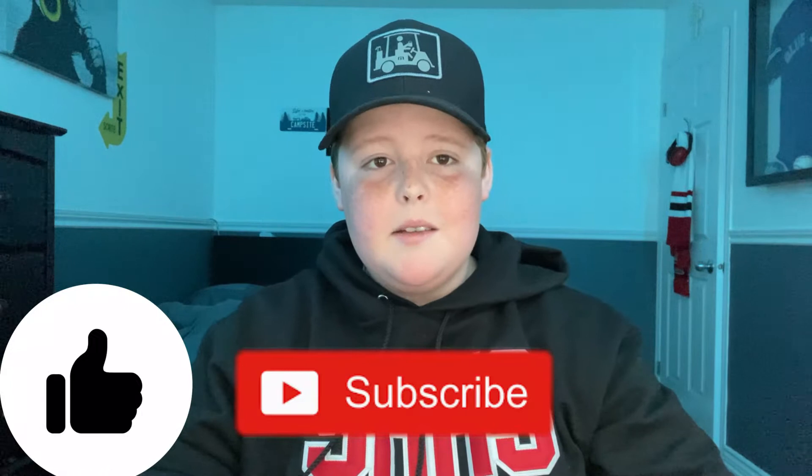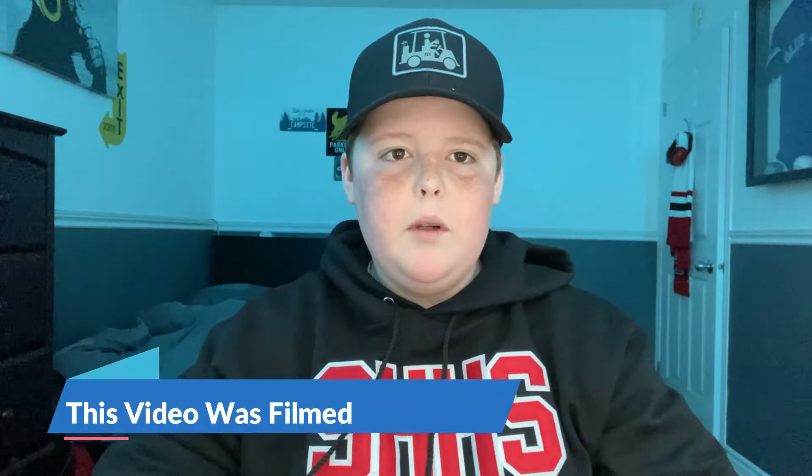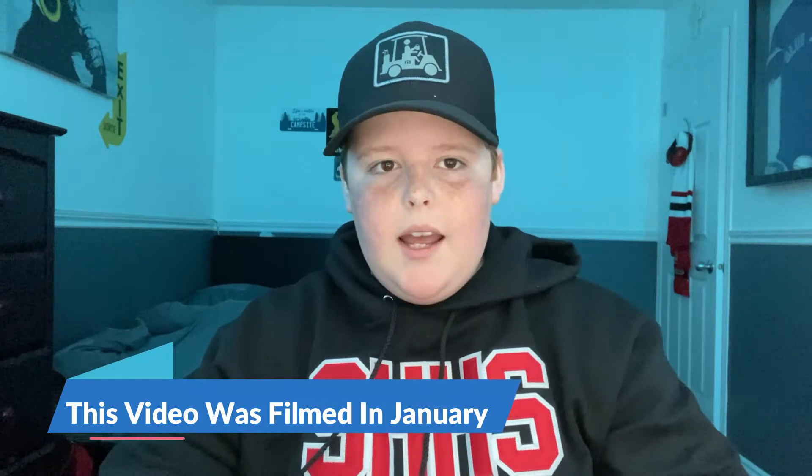What's up guys, it's Aiden here from the Hobby Crew back with another video. In today's video, as you guys can probably tell by the title, we're going to pick up a snowmobile. A back story about this: we sold our four-wheeler about a month and a half ago and decided to get a snowmobile instead of an ATV.